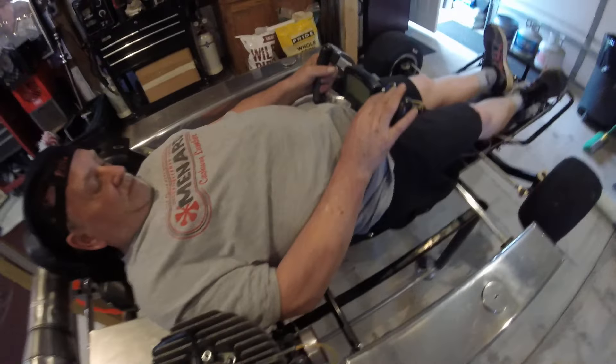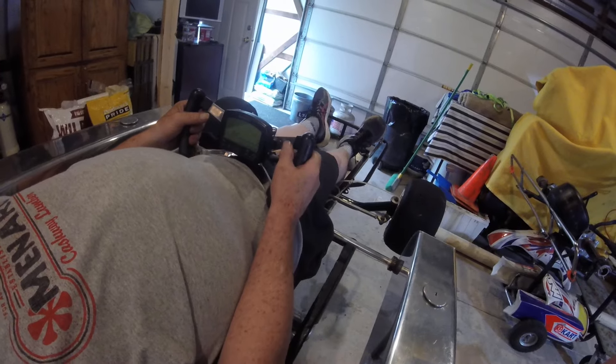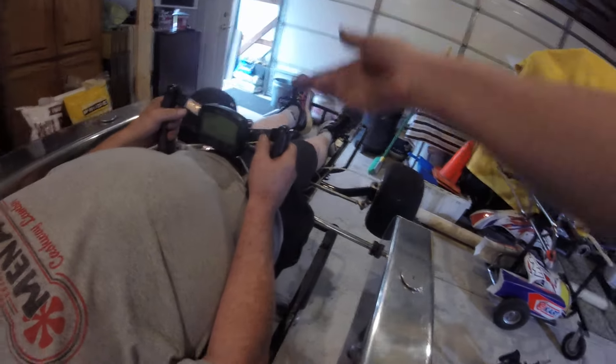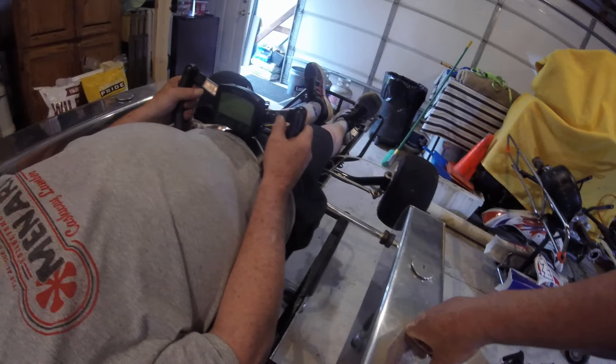We even got the old Micron on there. This is how you turn it on right here. Yeah, them brakes are at the end, but that's good. If you want it further away, we can move the rod back up and it'll make the brakes down further at the end.